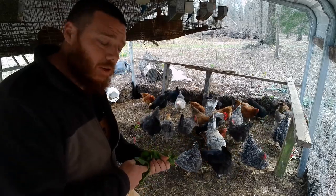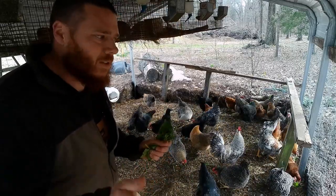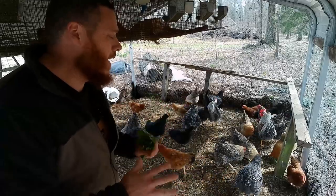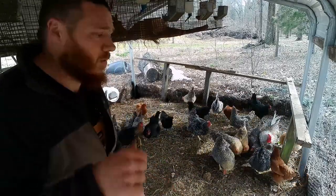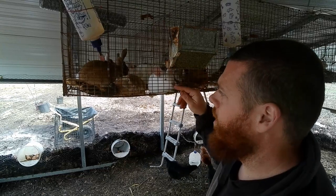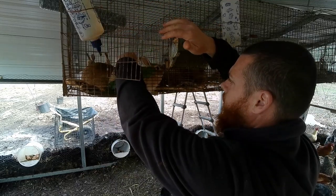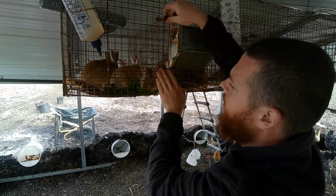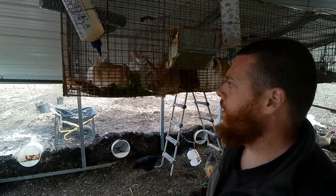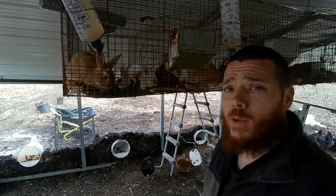I've also tried to contact some local lawn services — if they collect lawn clippings, I'd be glad to take them. The problem is there are sometimes chemicals in those clippings, so I might have to set most of that aside and let it compost. But there are no chemicals back here, so I can feed anything I gather to the chickens and rabbits. Not as much to the rabbits because they can get bloat, but check out how they eat this dock. These are all does in this pen.